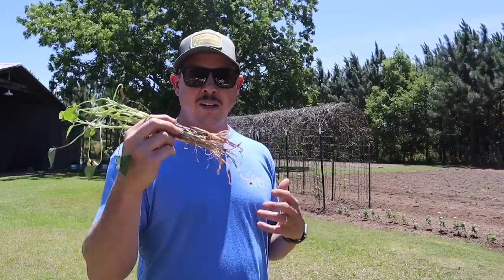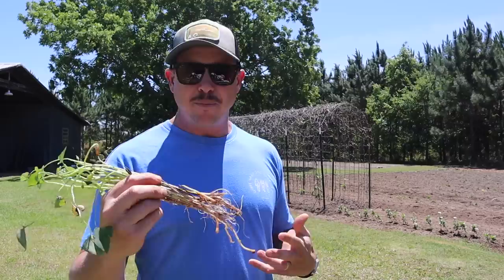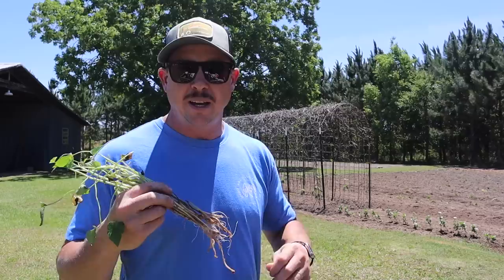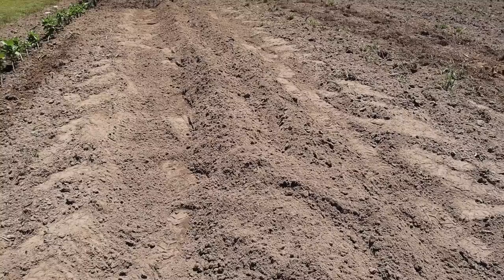This variety here is called Georgia Jet, which is one of our favorites. We also really like a variety called Orleans that we grew last year. We're gonna plant these Georgia Jets today and then probably late May, early June we'll find another spot in one of our plots with a little more room and plant some Orleans sweet potatoes. You can find all the varieties that Steele has at sweetpotatoplant.com and I'll be sure to put our affiliate link in the description below.